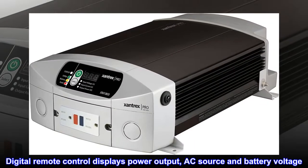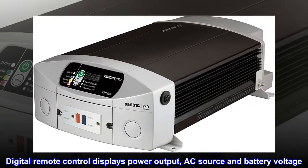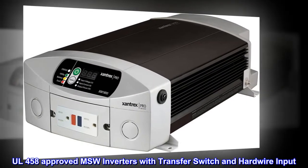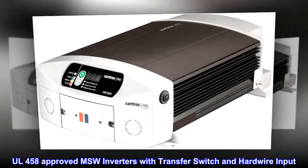The digital remote control displays power output, AC source, and battery voltage. The detachable remote control can be mounted wherever convenient. All units are 458-approved MSW inverters with a transfer switch and hardwire input.